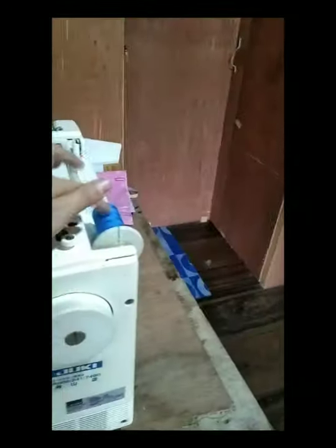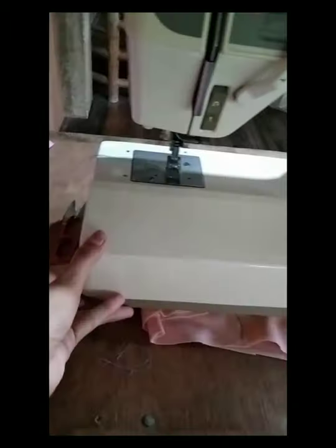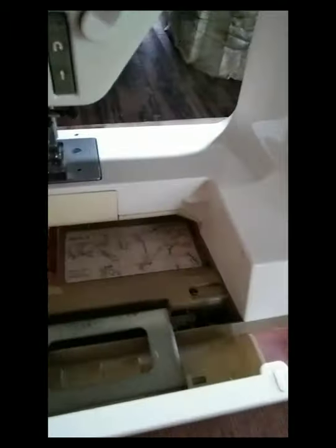We have here the thread. We will be needing a bobbin and bobbin case. The bobbin and bobbin case is already in this side, so we don't need to get it. We are ready to assemble it. We will be needing cutting materials, which is primer, and of course the cloth that we will be making into a handkerchief.